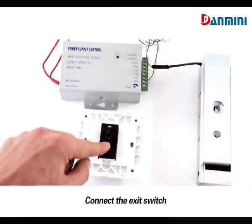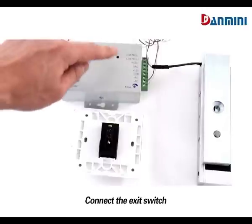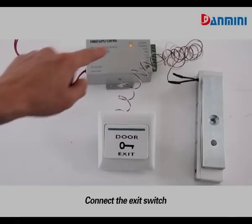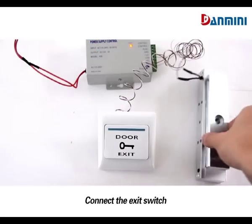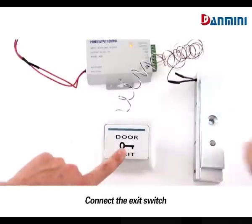Connect the exit switch to GND and push button. When power on, the door is locked. Press the exit button — the door will be unlocked.